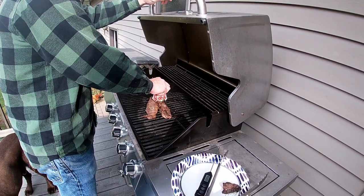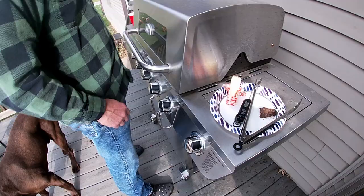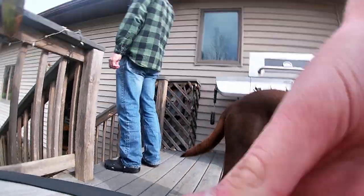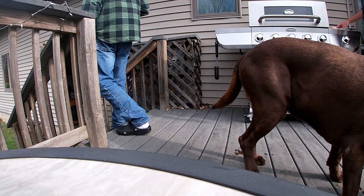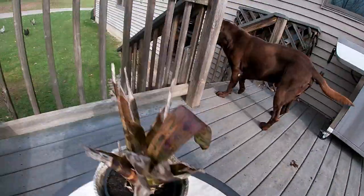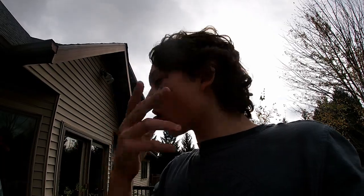This looks good. We'll have to just wait for it to taste this. Oh my god. Wow. Makes me want to shoot more deer — legally. Me too.